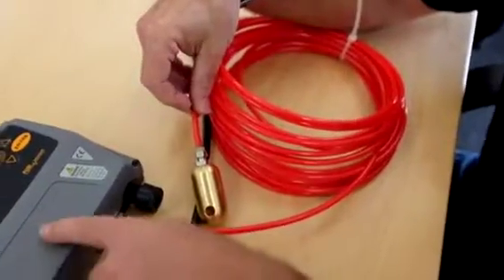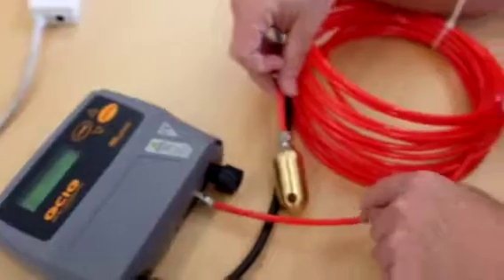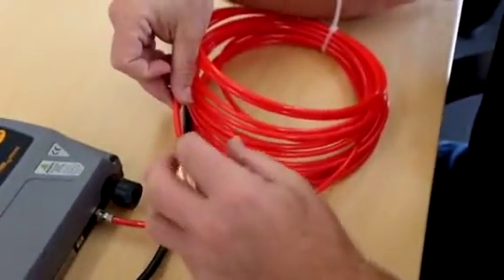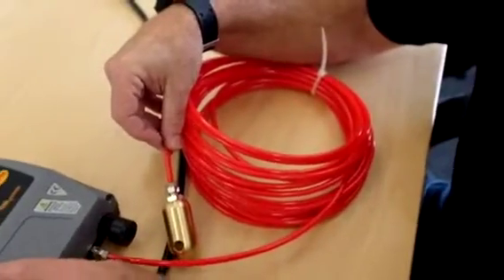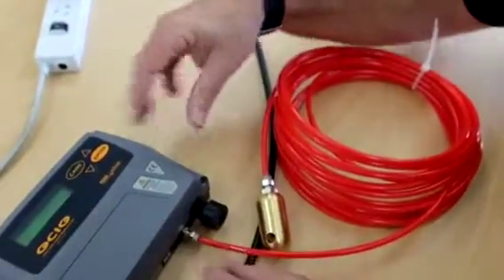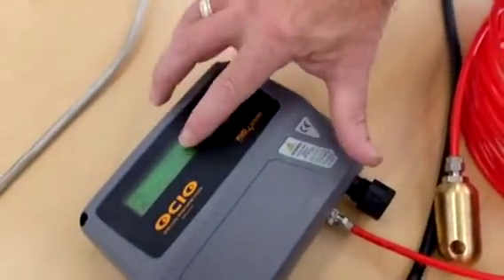So how it works: this has an air pump in it, which you can hear running now. It's pumping air down through this red tube, out into the bottom of the tank. It's doing a mathematical calculation of the back pressure of the air, and it relates to litres, millimetres in height, or percentage of volume.